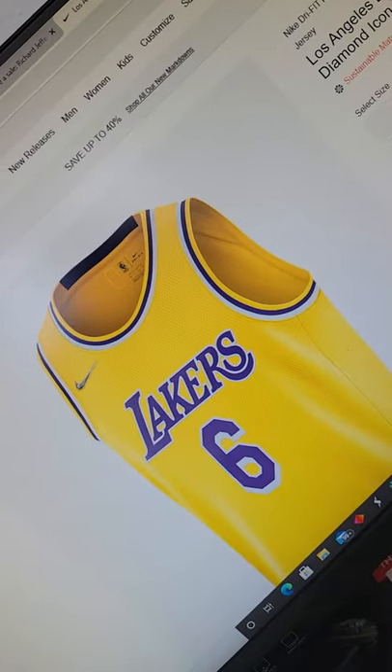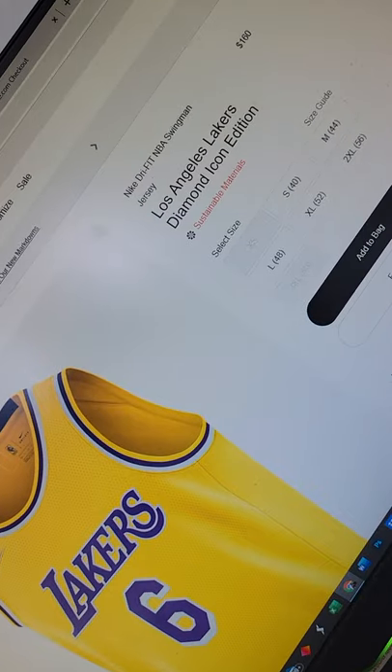What's up guys? Just checked Nike.com and they have the LeBron James Diamond Icon Edition. Taking a look at it here, you got the Diamond Edition — it's $160. There's a link in the description below, a direct link to it at Nike.com. Peace.